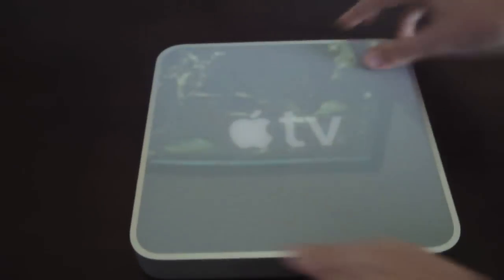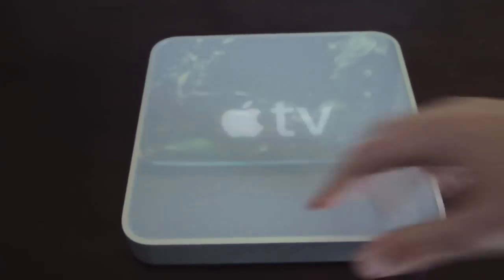Down here you have rubber with the Apple logo in there. This is all rubber so that if it's on the table and you don't want it to move, it won't move.